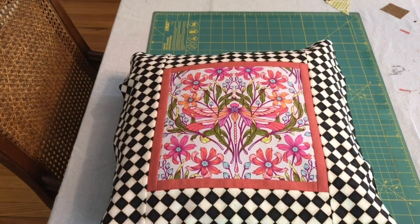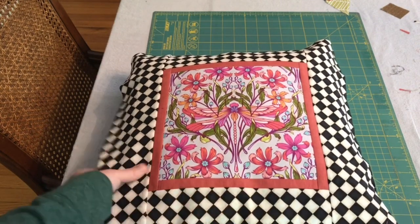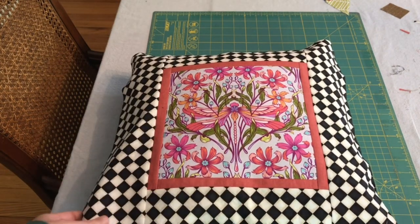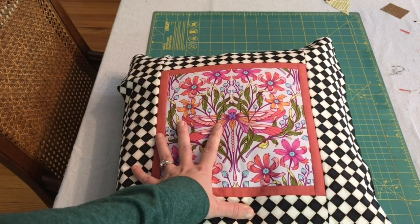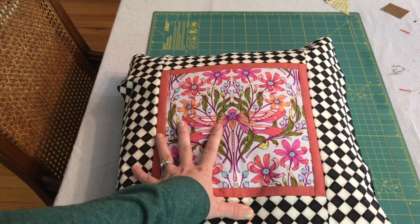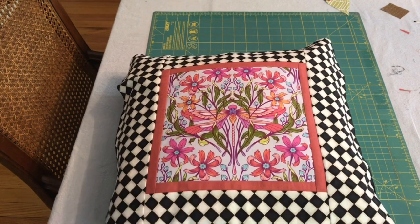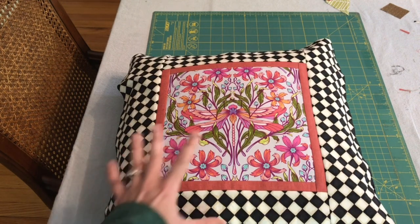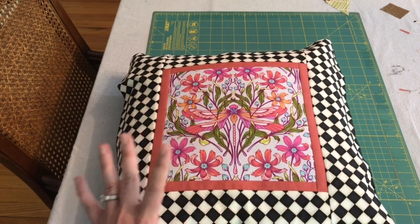I'm a little concerned because the pillow form says it's 16 inch. So I cut this piece to be 16 and a half to give myself a seam allowance, but now I'm realizing I messed up — I was trying to give myself a half inch around each side, but that means I would have had to cut it 17 inches. So now it'll only be a half inch seam allowance, which isn't ideal but that's okay.